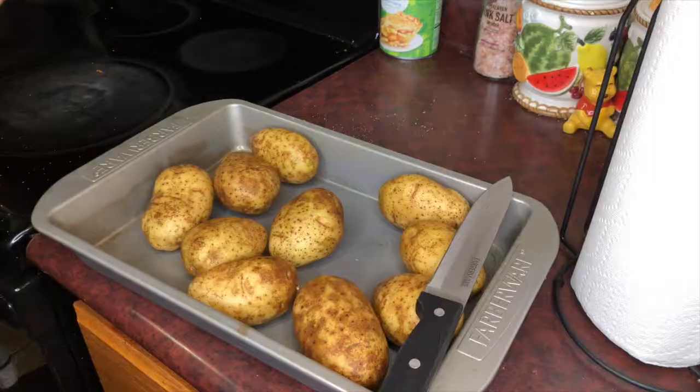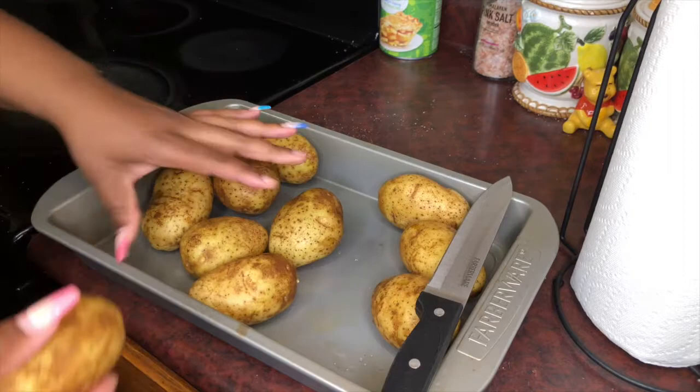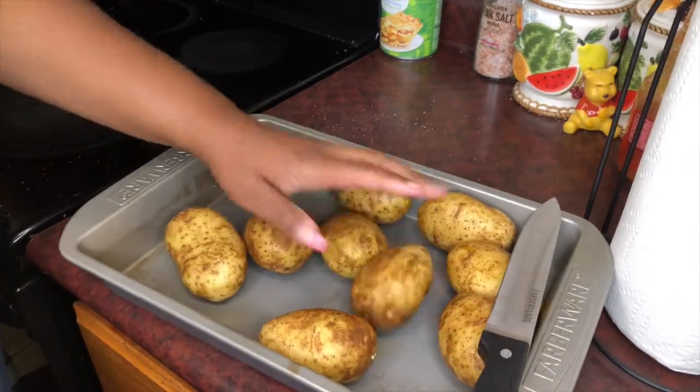First things first, take your potatoes and wash them off because they're very dirty. After washing your potatoes, you're just going to cut them like this.